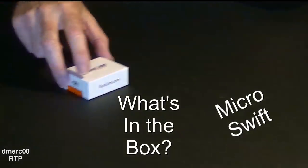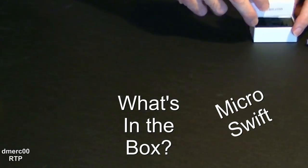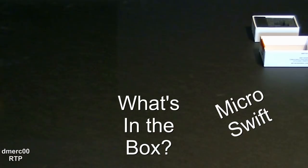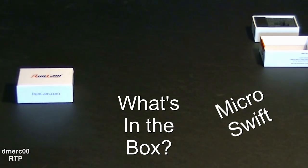I was going to do a box opening, but unfortunately the camera's not in the box because it's on the plane. But I do have another one, so we'll take a look at that one and see what's inside.